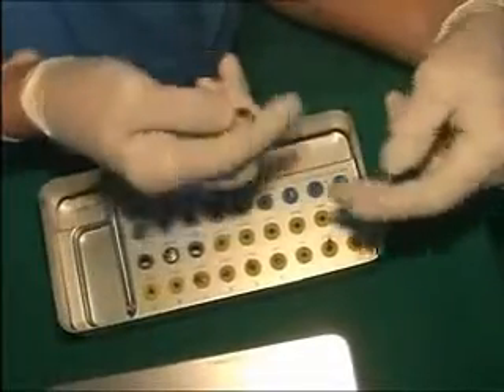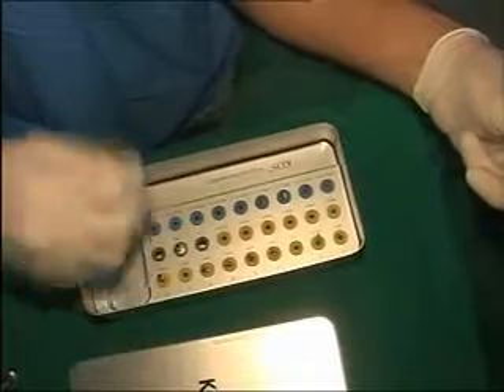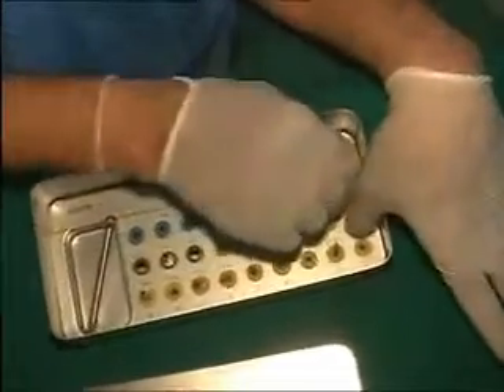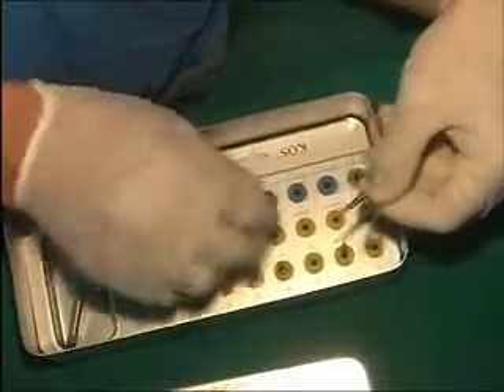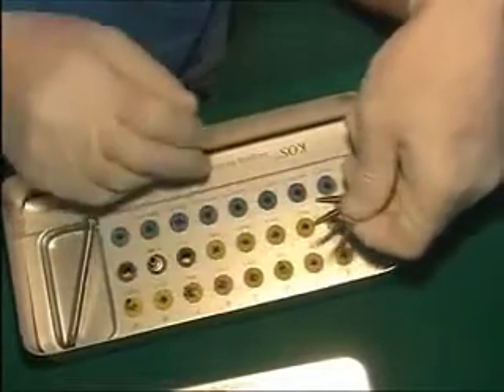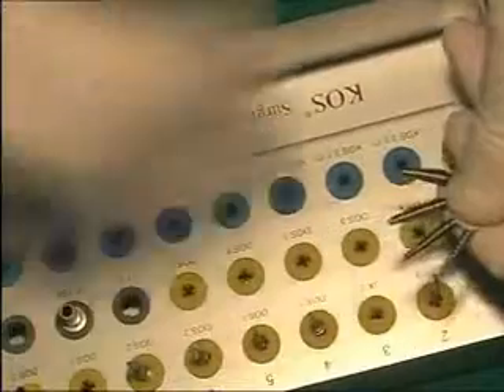The kit also has a drill extension. The drill has a ratchet and the kit has 4 bone expansion screws: 3, 3.7, 4.1, and 5. Never fight with the bone — use the bone expansion screw.